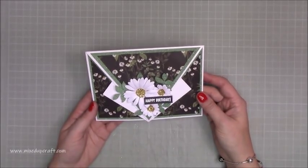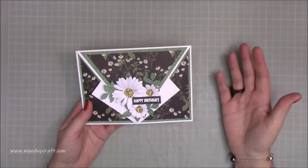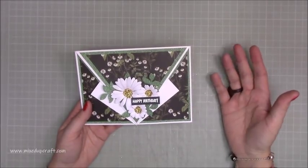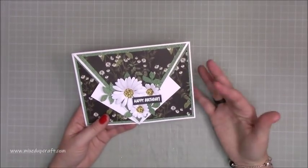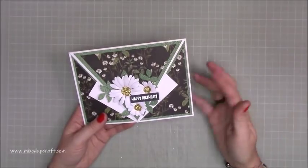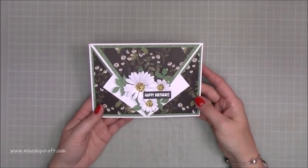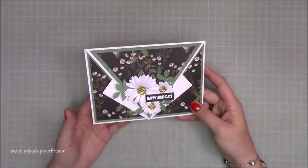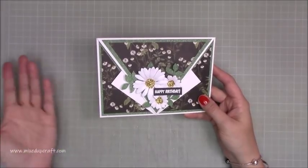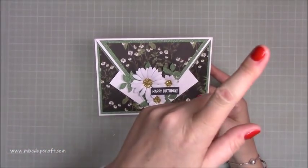I shared this about three or four weeks ago over on My Hobby Base Live, which is on Facebook, so not everybody who follows me on YouTube would have seen that, and I know a lot of people on YouTube don't have Facebook. You've also asked in comments to do this style card in other sizes. I shared this design first about a year and a half ago — that was the 6x6 size — under the name Arrow Fold Card. If you punch it into YouTube you'll find it straight away, and I'll share it up here as well.